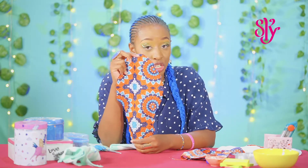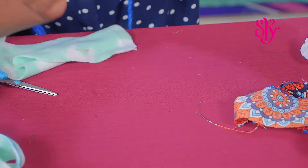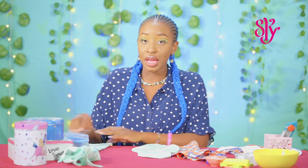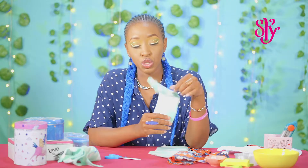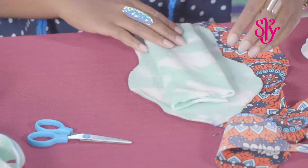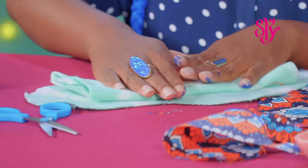Once you're done, you should have a piece of chitenge that looks like this. Now we should have three pieces: your chitenge, your fleece, and your other piece of fleece. This other piece of fleece is what we're going to use as the absorbent of the pad. We're going to take it and place it right in the center, leaving some space at the top and some space at the bottom.